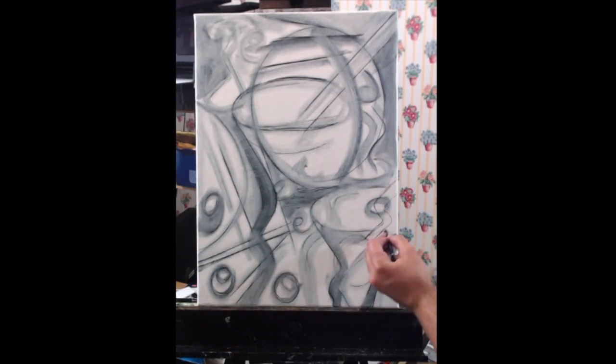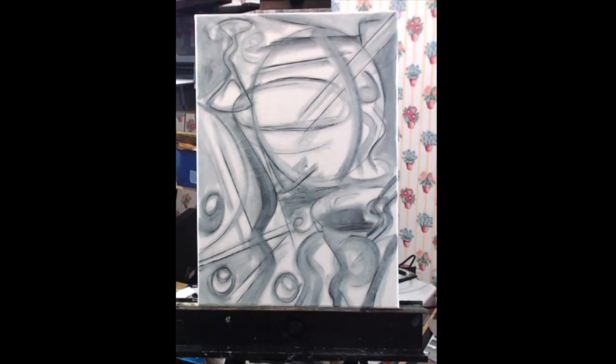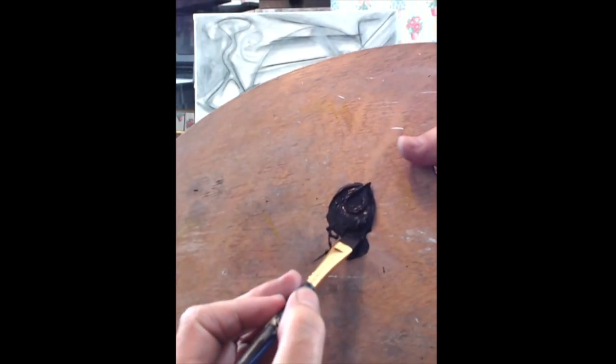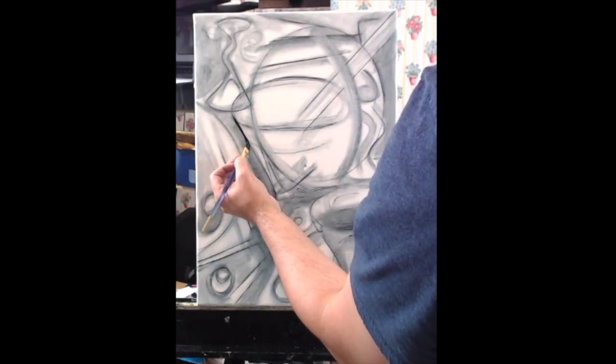Now that the composition is starting to come together, I'm going to go ahead and start adding some value. Now that I'm happy with my underdrawing, I'm moving on to the next phase. I'm going to use my angle brush and black paint to define and set in stone all of the lines I like from my underdrawing. I'm loading paint onto the very tip of my bristles — you really don't want the paint to touch or get anywhere near the ferrule, because it can get inside and dry out and basically ruin your brush.